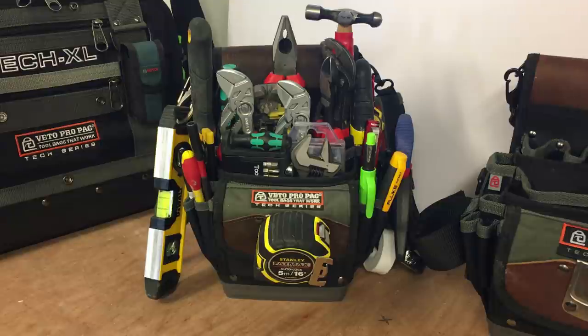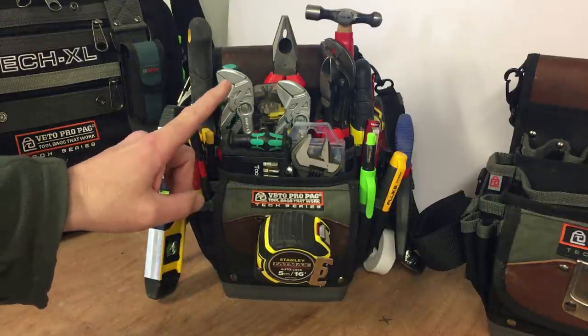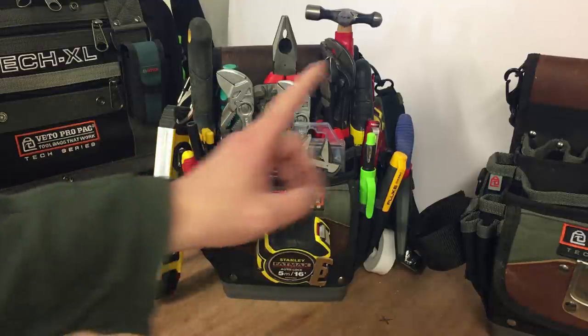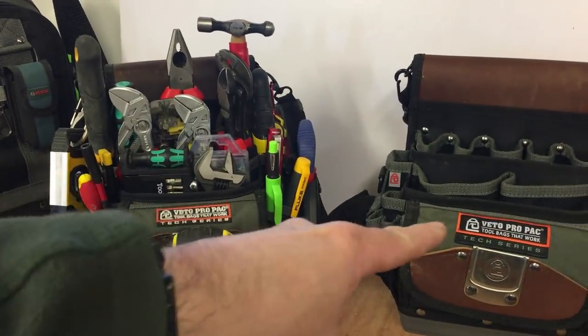This is a follow-up video from my TP5B first impression video. The bag here is the TP4B, and the specific reason I bought the TP5B is to replace the tools out of this into this.